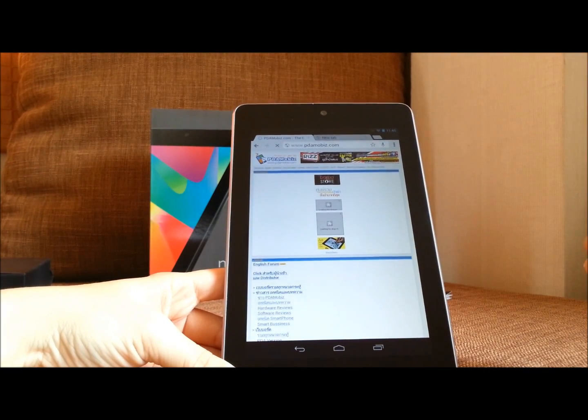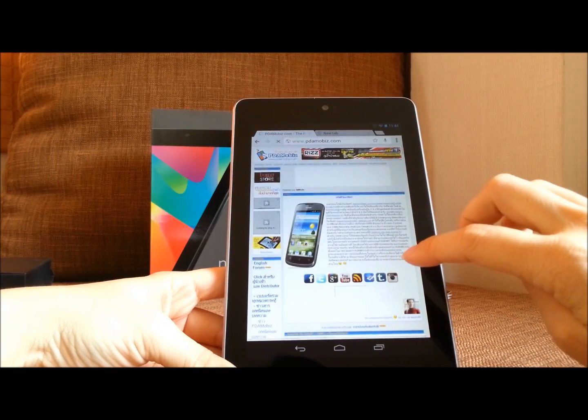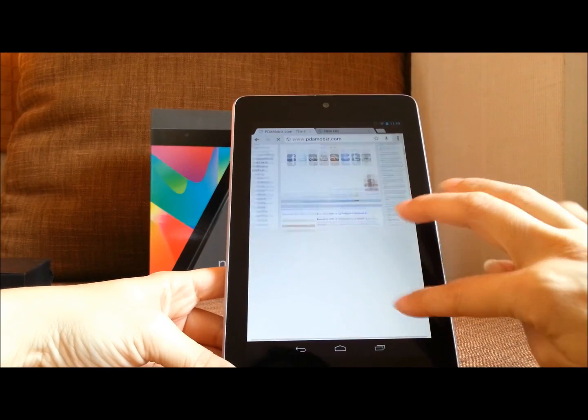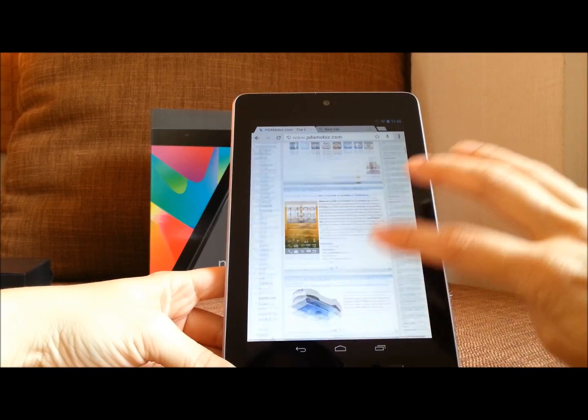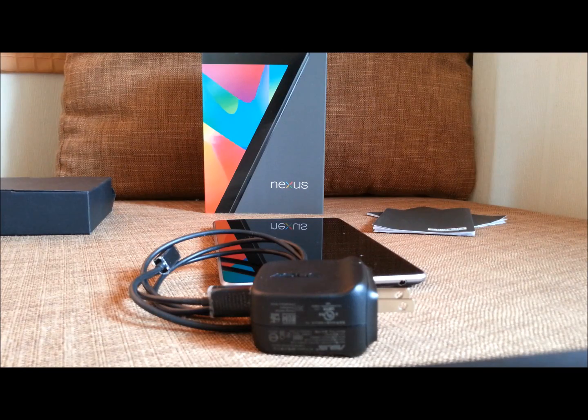Let's go to pdmovis.com. You can see this — this is with Google Chrome. One more thing, thanks for joining me. Thank you very much. See you at pdmovis.com.